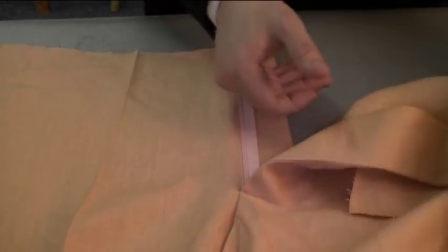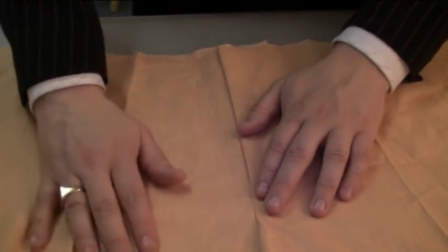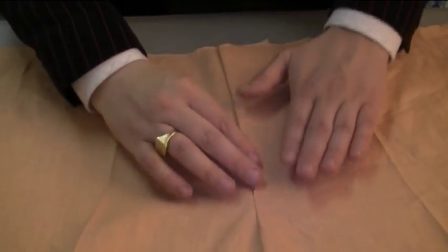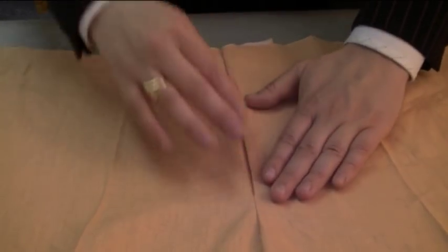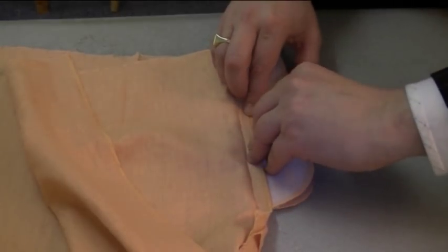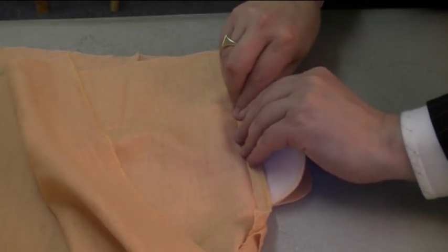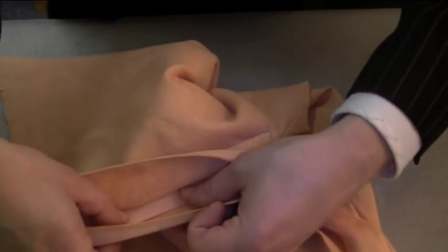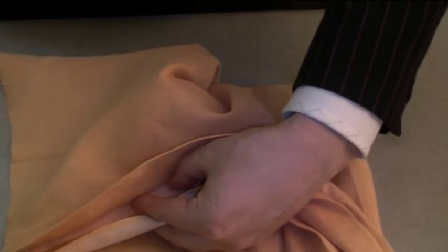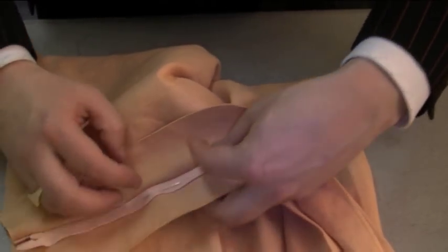The next part is to just position this fly part down where it does look very neat — just press that if you like. Turn this over and grab the zip inside. Just grab the zip inside like so. Hold that and put a pin in to manipulate where that is.